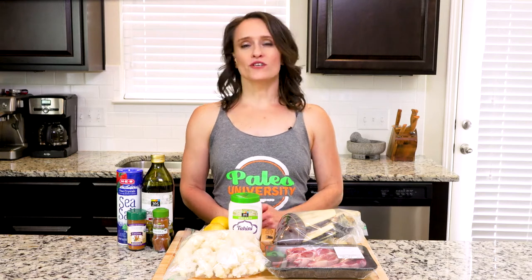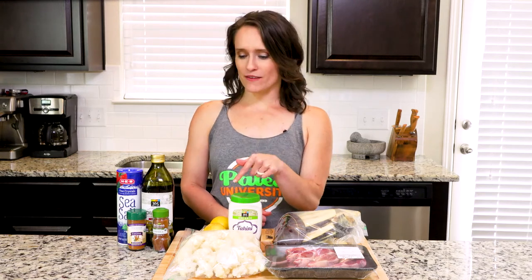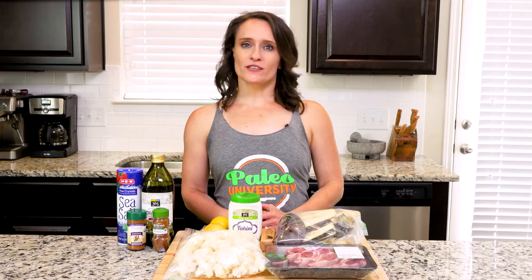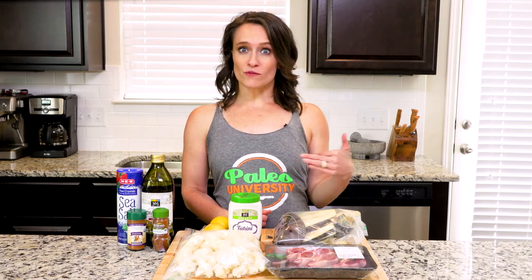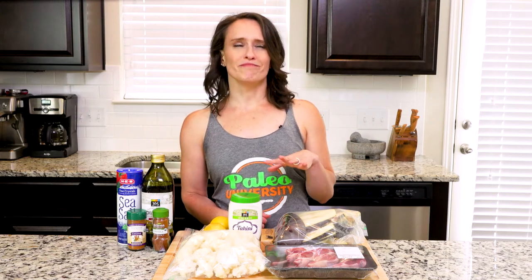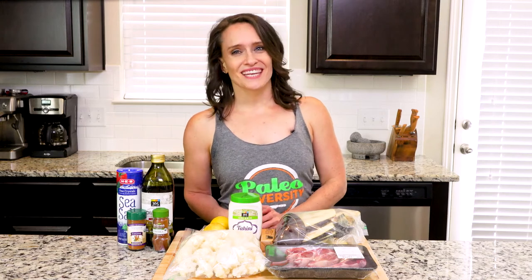Today's recipe includes a cauliflower hummus that you should have already prepared on prep day. It will make more hummus than you actually need for the recipe, so eat the rest with raw veggies as a snack — maybe some carrots or celery. I used to hate leftovers but now I love figuring out all the ways I can use them, mainly because I really don't like wasting food. Now let's get cooking!